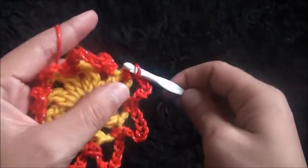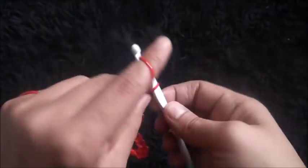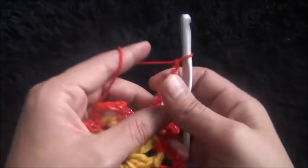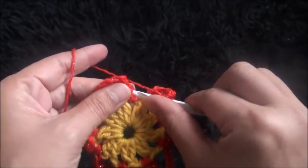Now to finish row 2 I'll chain 7, then through this first 2 chain loop I'll make a slip stitch.